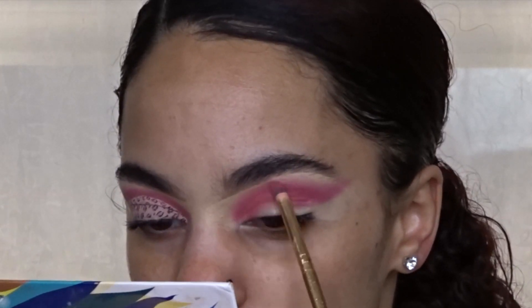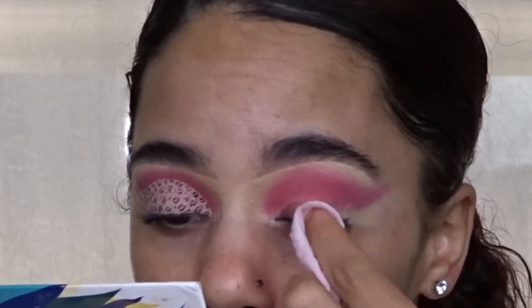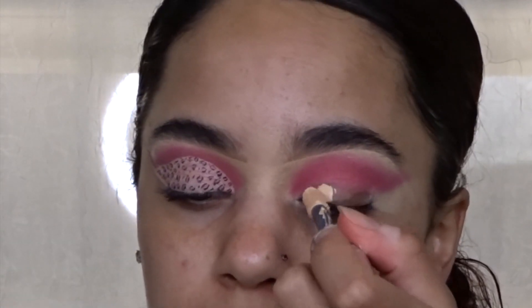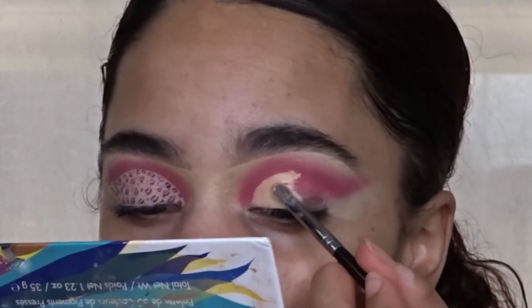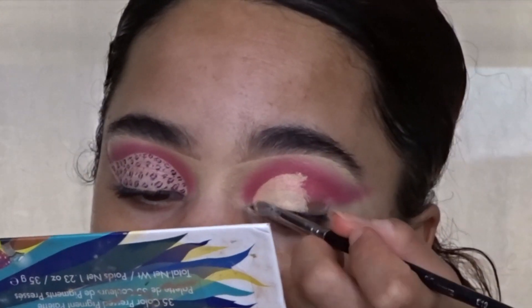I'm blending everything out one final time and cleaning up any fallout that came onto my lid with a makeup wipe and Q-tip. Now I'm going in with concealer to cut my crease, using a stamping method because it comes out a lot more crisp and clean, using my favorite E19 brush.